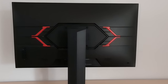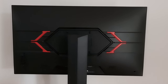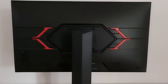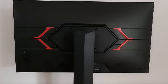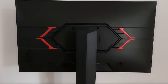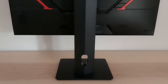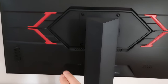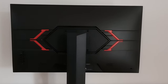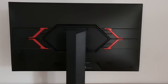At the rear it's mainly matte black plastic with some red plastic elements — no LEDs, just decorative red plastic. The stand attaches centrally using 100x100mm VESA, and you can unscrew the stand and attach an alternative 100mm VESA-compatible solution. At the bottom of the stand neck there is a cable tidy loop. There are also integrated speakers with basic sound output — nothing particularly high quality.